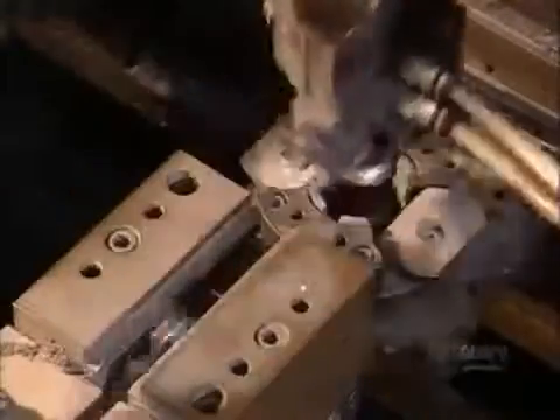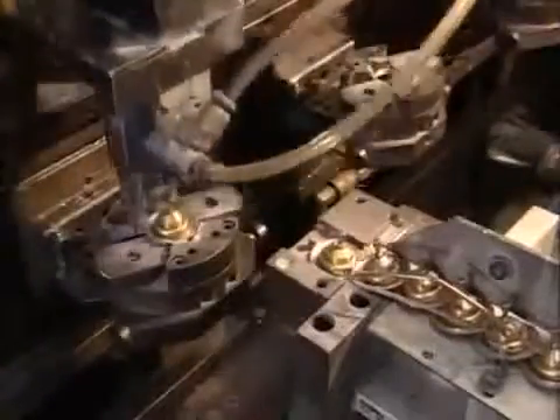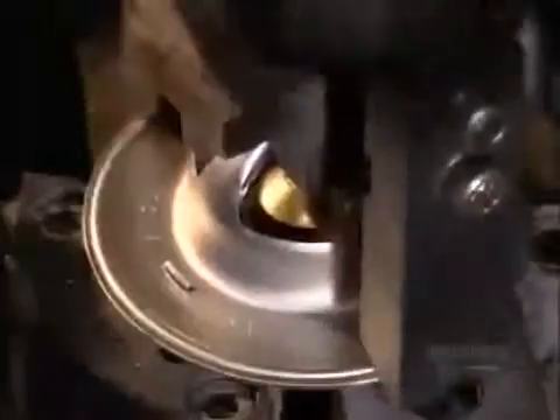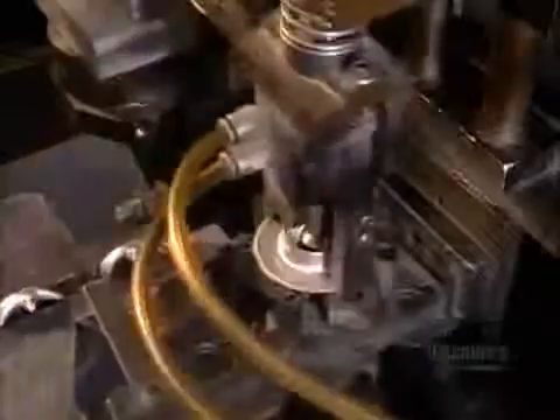Now for the final assembly: first, the thermostat's stainless steel frame; next, a stainless steel spring whose job is to close the valve when the engine cools. The assembled components go inside the spring, and the flange goes on top. A tool called an orbital riveter flattens a tab on either side of the flange, holding the frame onto the flange. The assembly machine then crimps two little tabs against the pin, keeping it from falling out of the rubber sleeve.